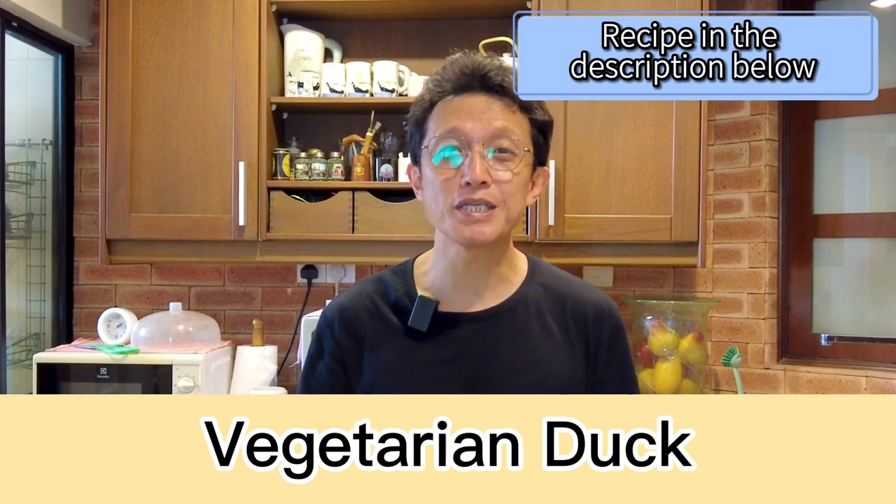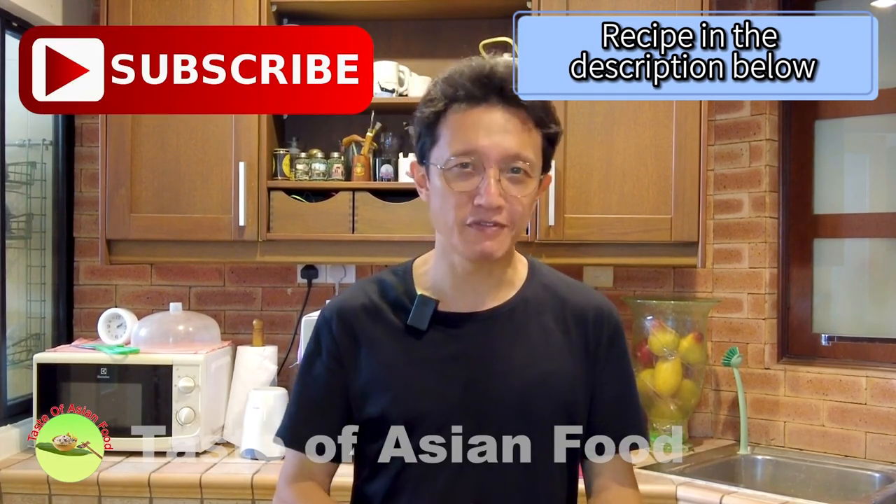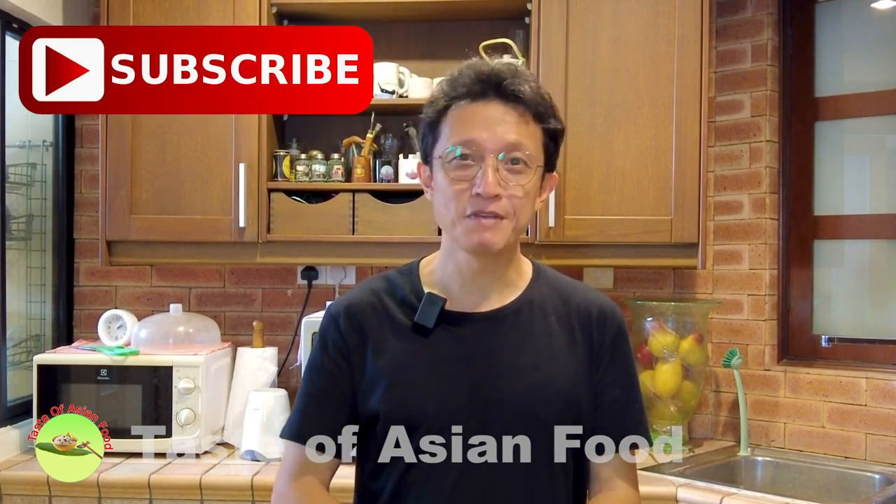If you'd like to get the recipe, I've included it in the description below the video. Don't forget to subscribe, tap the notification bell, and give me a thumbs up. Thanks for watching and see you again in the next video. Bye!